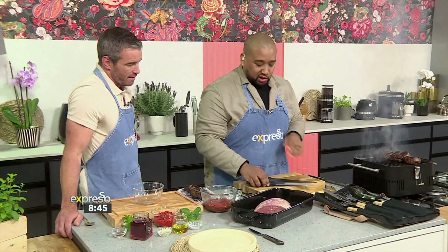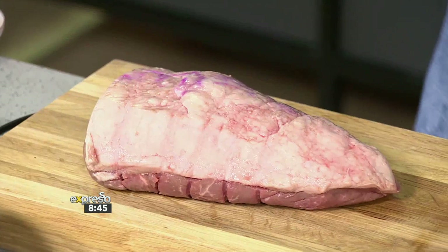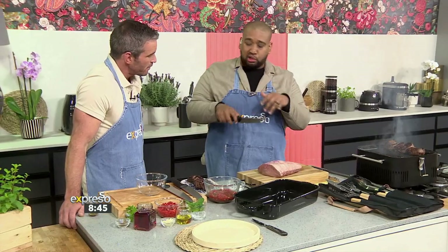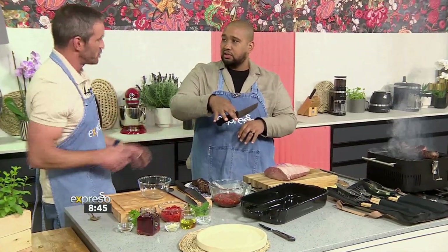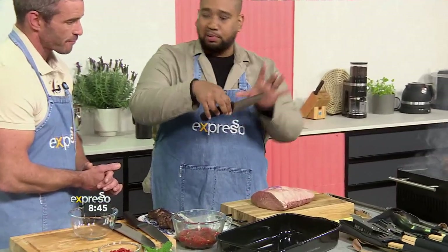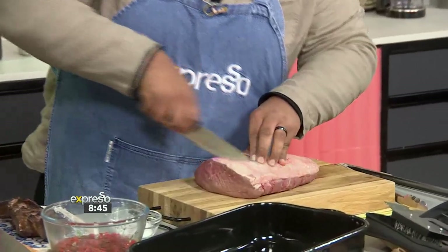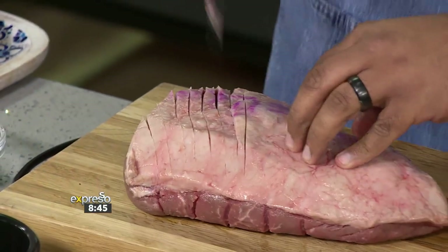So let's talk about the picanha. For the picanha, it's got a beautiful fat cap, and that's what we love about it. What we're going to use is our boning knife — short handle because we're going to do shorter strokes, giving more control over it. Handle size is the same, but the blade is shorter, which means you've got more control. What you're doing is scoring into that fat, which is really important. You're almost having to hold yourself back from going too deep because it is so sharp.